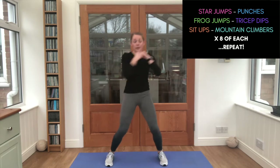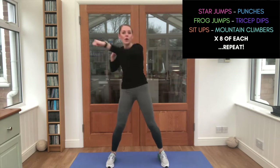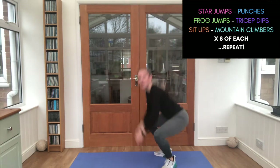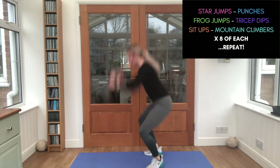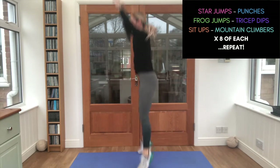Punches — you ready? One. Don't forget to keep breathing — in through your nose, out through your mouth. Lovely work. Frog jumps — are you ready? Let's go. That's it, eight times. You're doing great, guys.